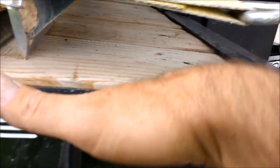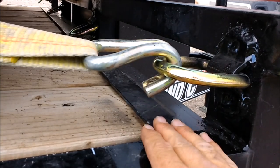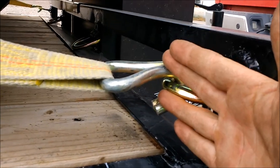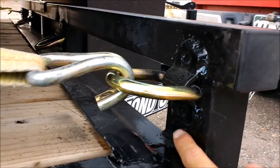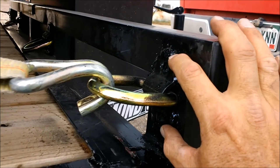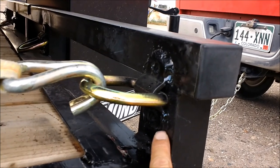My buddy said if I put walls on here with the stake pockets, I'd want to put one on the front as well, and then it wouldn't sit flush. This way I can fold them up and drop the board in there. I took his advice, but I wanted to raise this one higher than the other three — it was the first one I did — to make sure to get a good weld around the bottom.